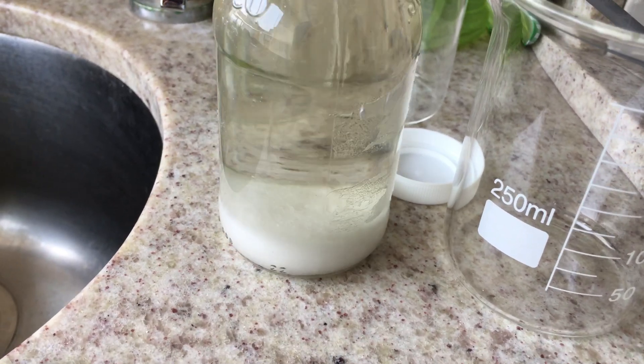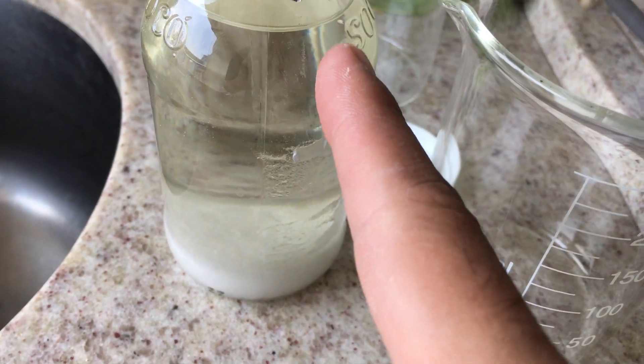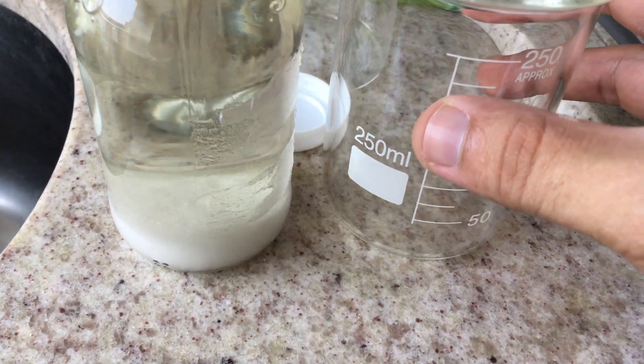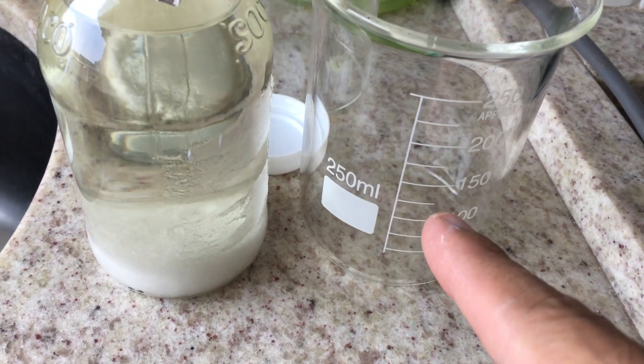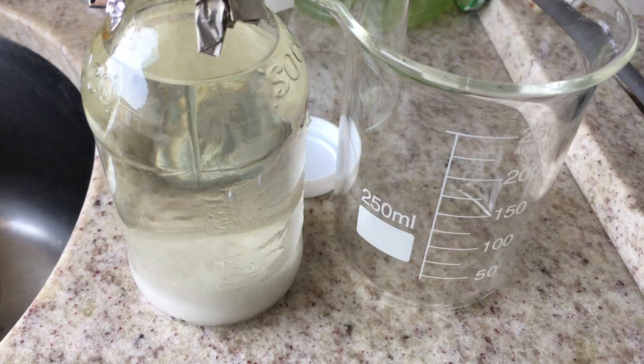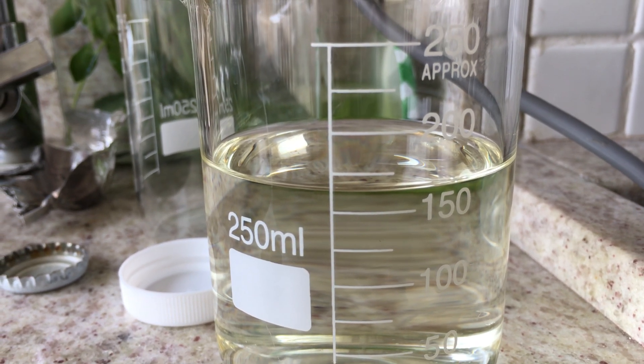Here's the crude ethyl acetate that I separated from the nail polish remover, and I'm going to distill it. I'm going to measure out the starting amount and then show the setup. I have around 175 milliliters.